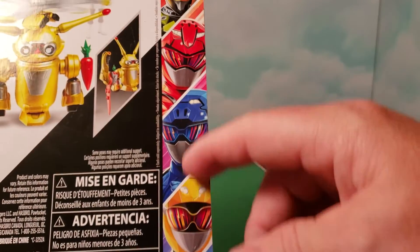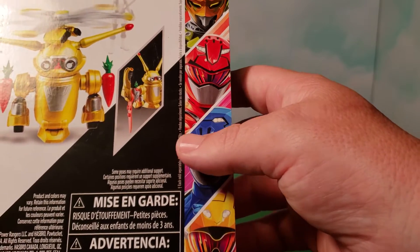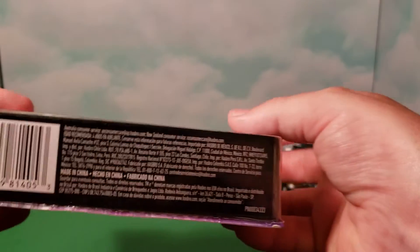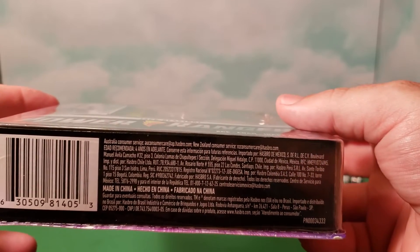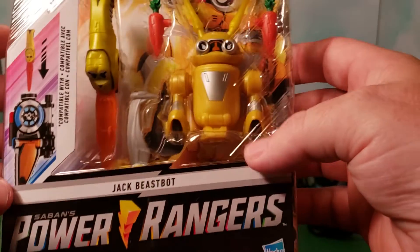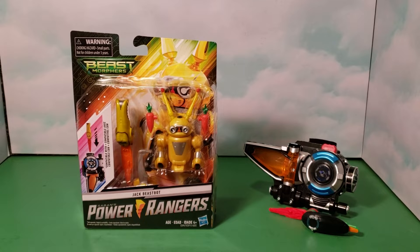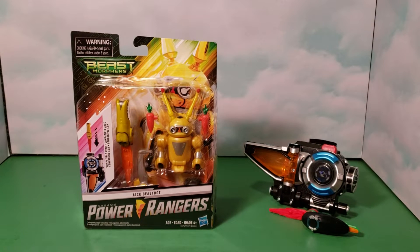Over here on the box back you have the basic three rangers and a villain, which is also part of the wave two series. Here's the UPC if you want to check your local stores and ask if they've gotten it in yet. I had just recently heard they came in — I wasn't even expecting to see it, I just stopped at one of my local Targets and there it was.